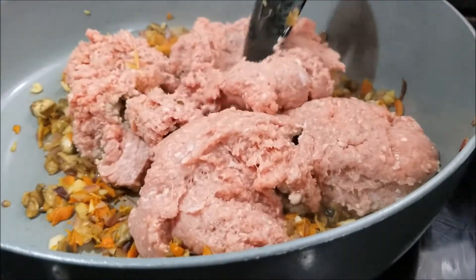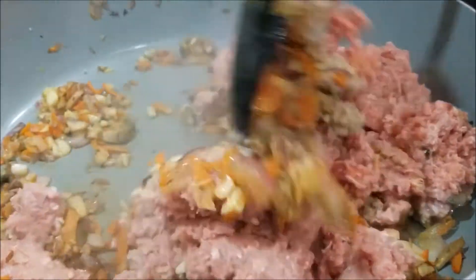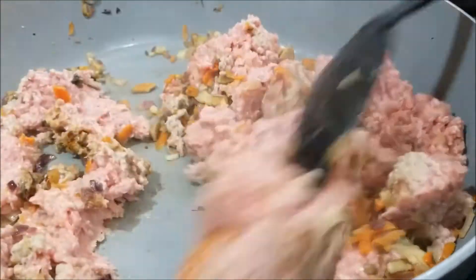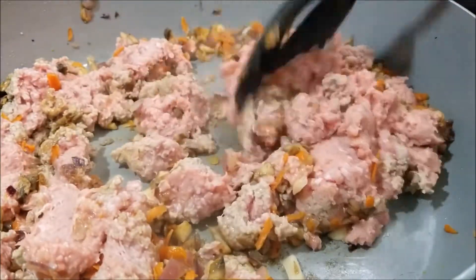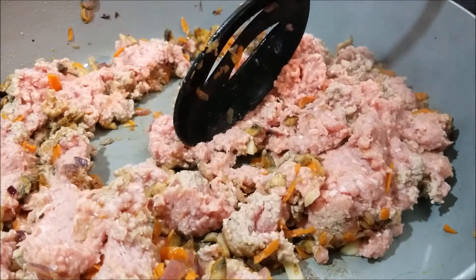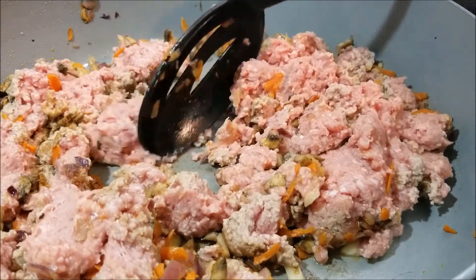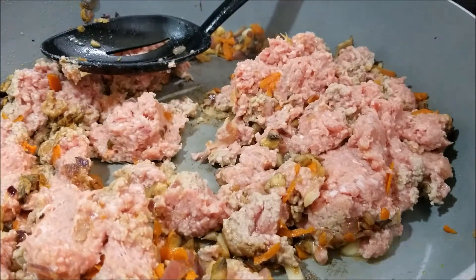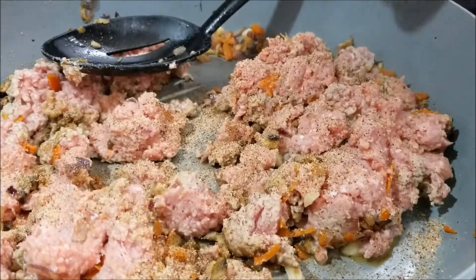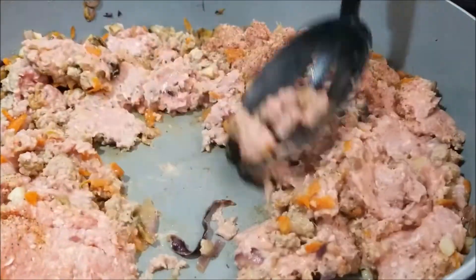I've just dumped my ground turkey into the vegetable mixture and I'm just going to blend that in as I break up my ground turkey so we can get all those bits and flavors right in there. We are just going to make sure, like always, that we are seasoning throughout while we are cooking. I did season the turkey prior to putting it in, but remember that we season every step of the way.